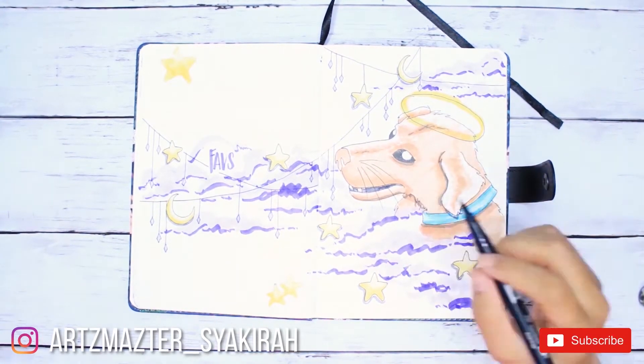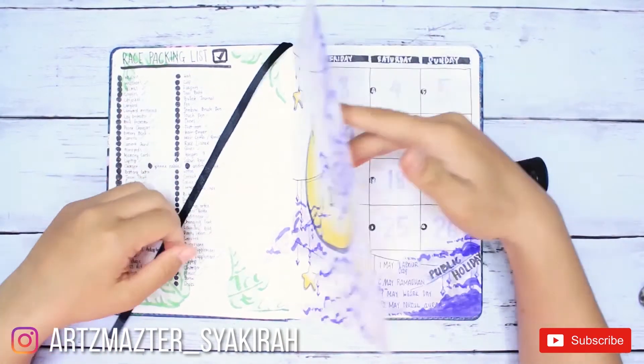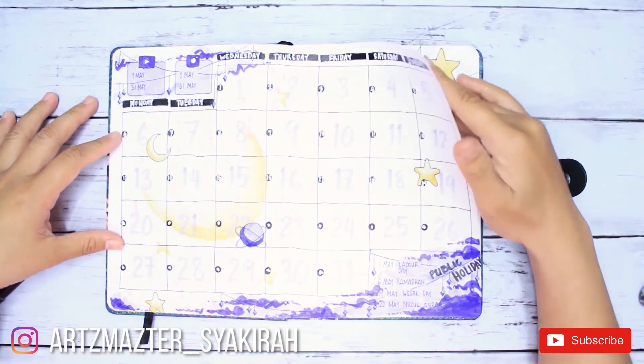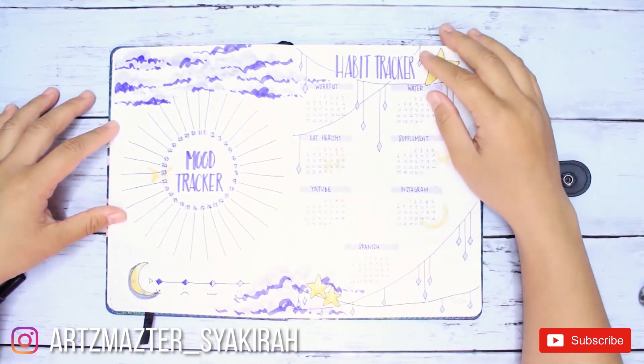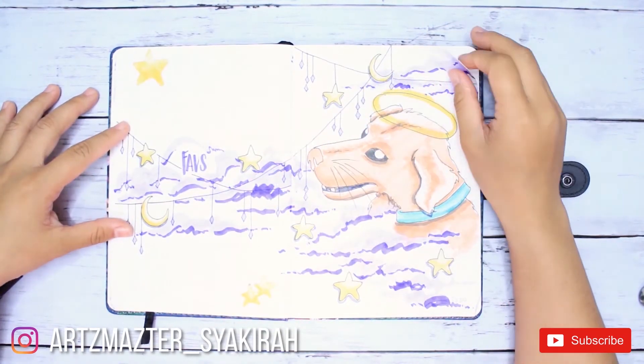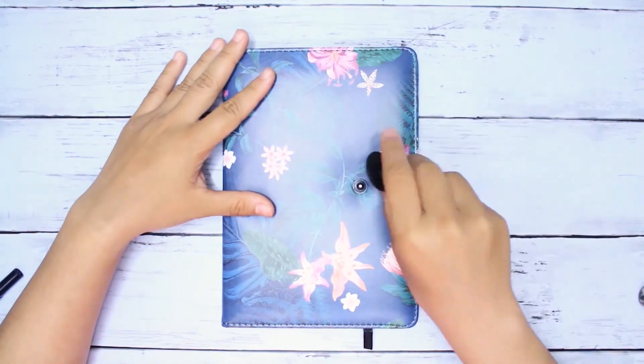I really hope you like it. If you do, please give it a thumbs up and don't forget to subscribe to my channel. Click the bell icon next to it so you'll be notified whenever I upload a brand new video. Thanks so much for watching, bye!